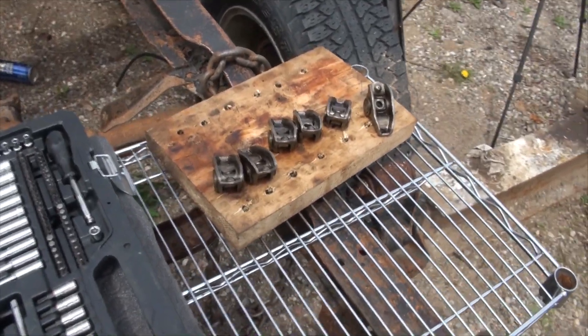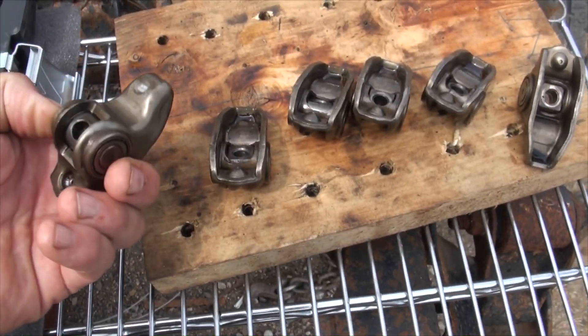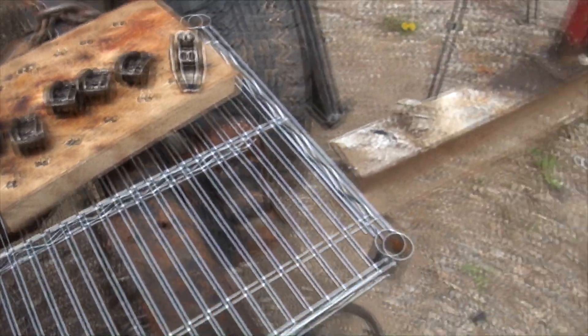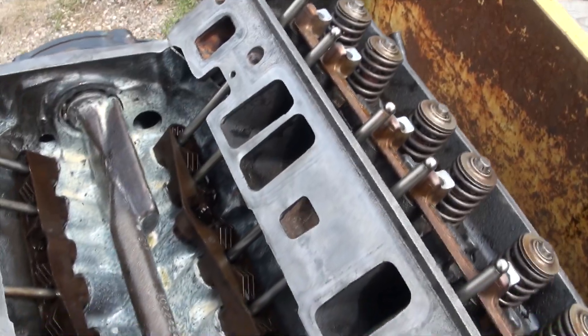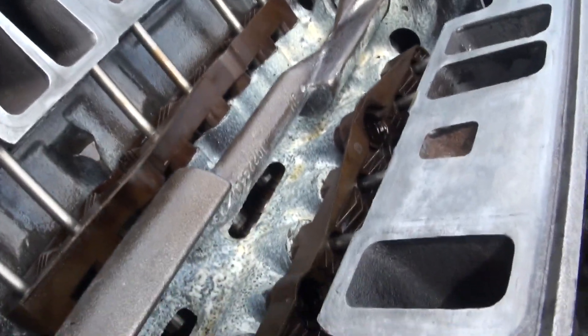Right there I have all of my rockers lined up. It's basically as easy as cleaning them, keeping them in order, oiling them before you install them, and putting them back where they came from. I have all my pushrods — they're all cleaned and checked and installed. And if you don't know what happens, I will show you.